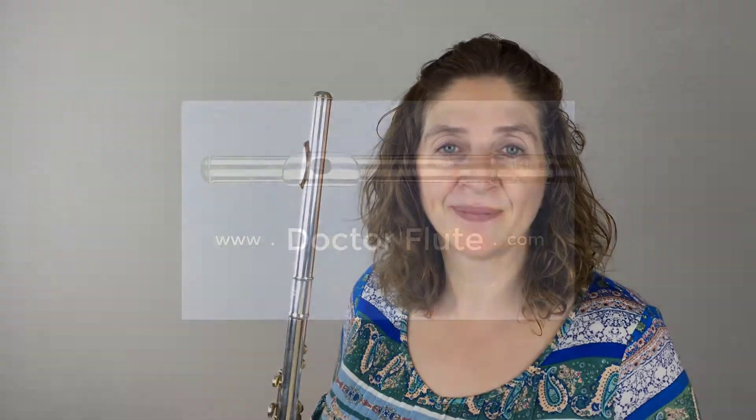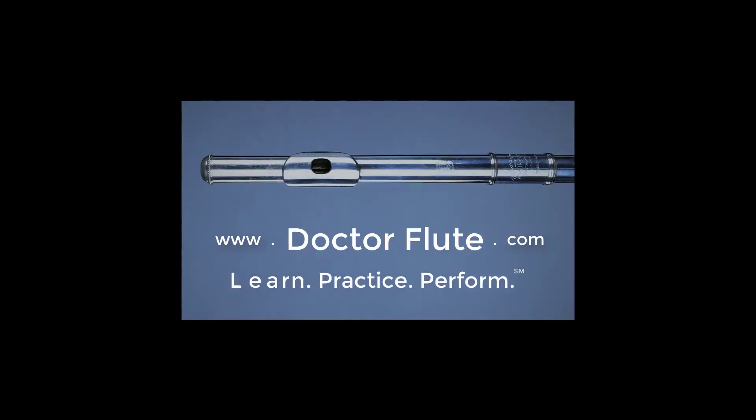Today's flute tip is how to get good tone from low to high leaps. When you're playing low to high leaps, such as what I was just playing in Mozart's Concerto in G, they're spread out in a lot of different solos. You have big leaps and sometimes what happens is that our low register notes get lost — the tone dissipates, it gets airy, they just don't come out as strong as the high ones.